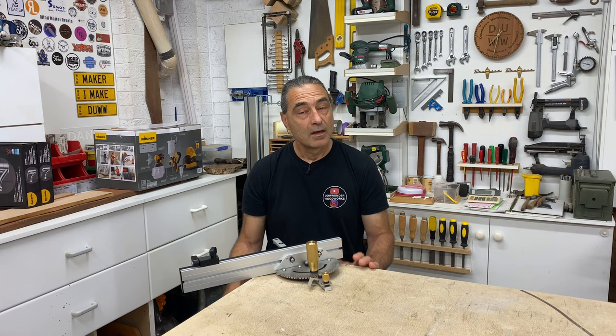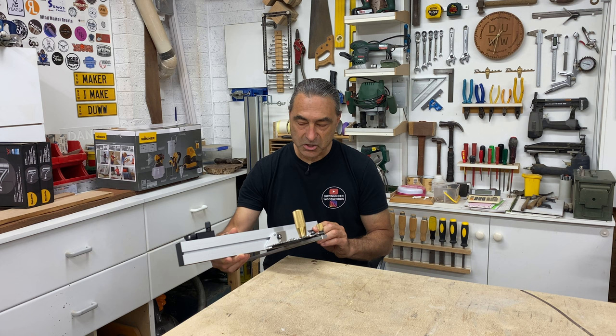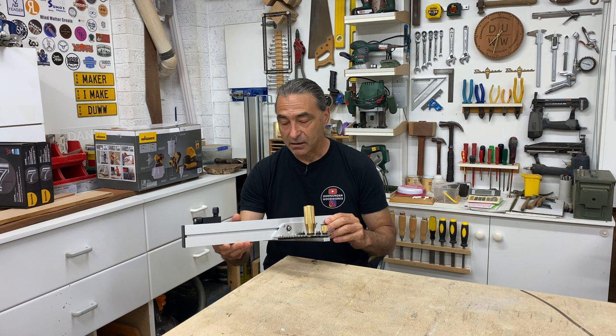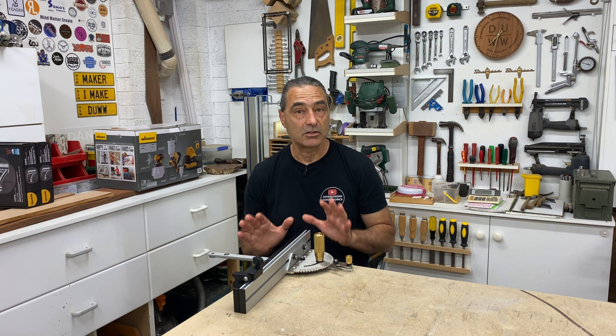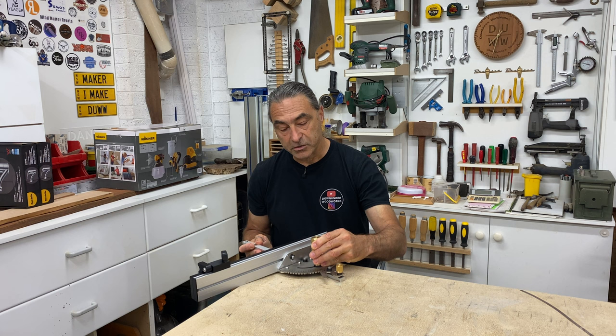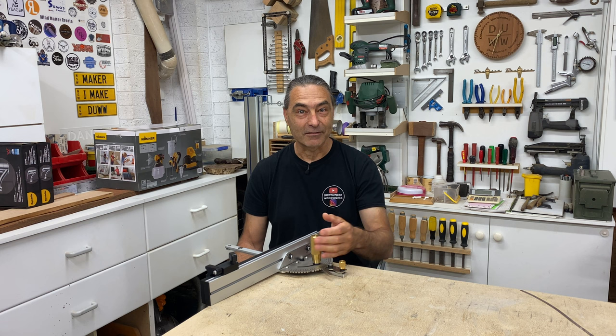My final thoughts on the mitre gauge are that I'm very impressed. The quality, workmanship, and materials they've used make it very heavy and solid. It appears to be very accurate as you saw in the video. The stainless steel components are great, and these brass knobs are just fantastic — like the shining light of the whole mitre gauge. They feel good and just show quality.